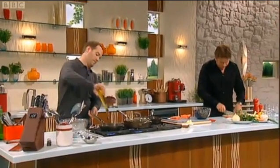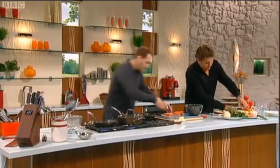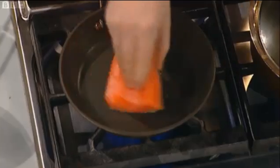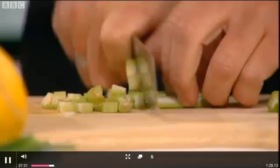So a nice warm frying pan. You want a sort of small dice but not too small. We've seasoned the salmon, just scored the skin so it gets nice and crispy and stays flat into the frying pan, and that should take about seven minutes.